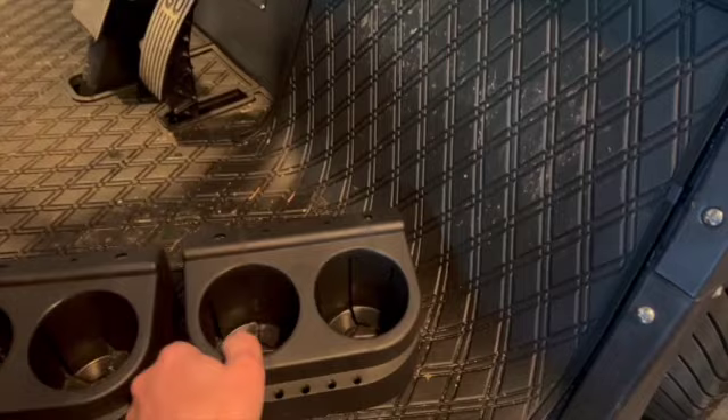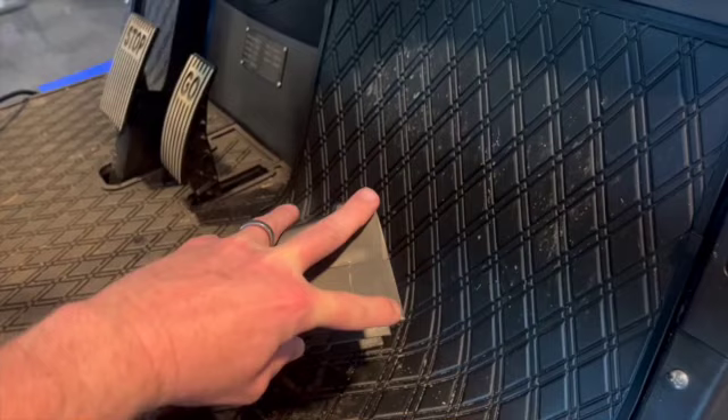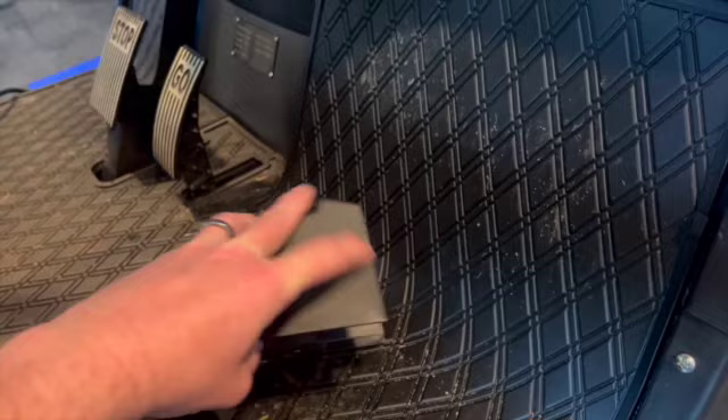I bought these off Amazon — they're for a club car — and they're going to go right here in the back. I'll need to cut just kind of an angle, maybe about 15 degrees, which is what I've been told, so I'll try to measure that.